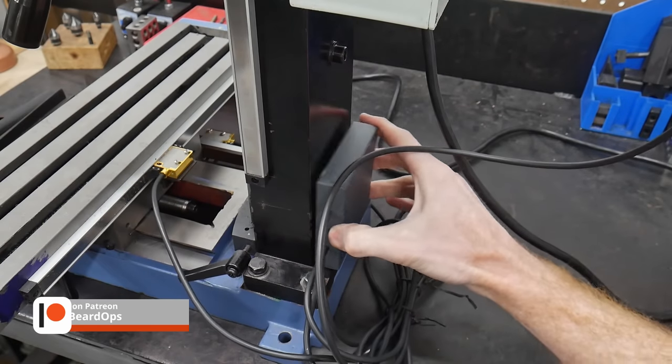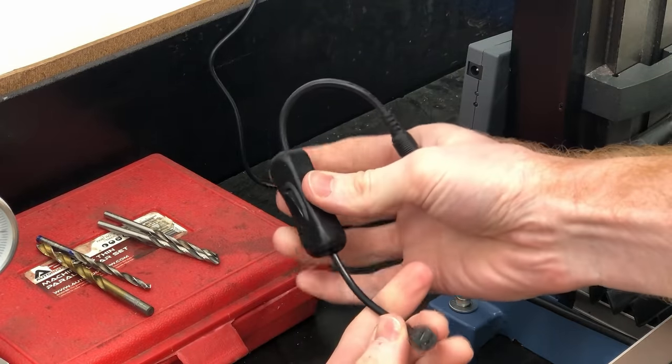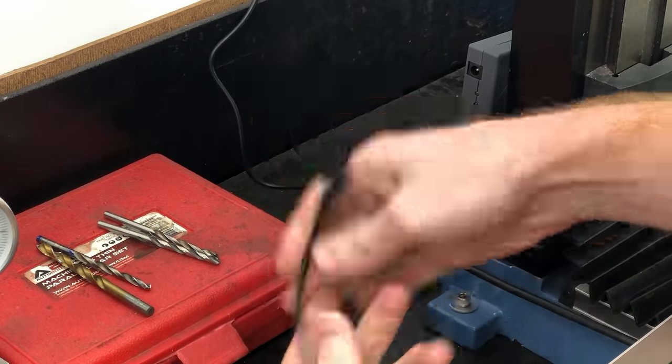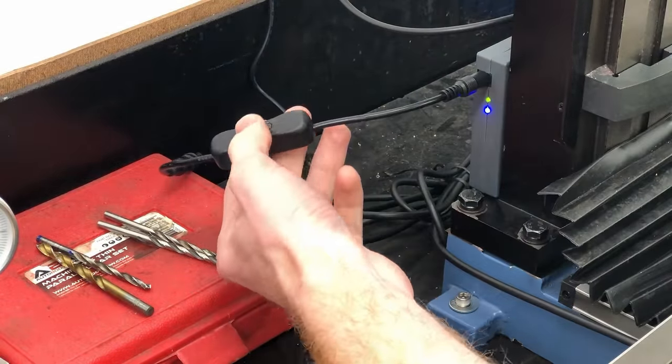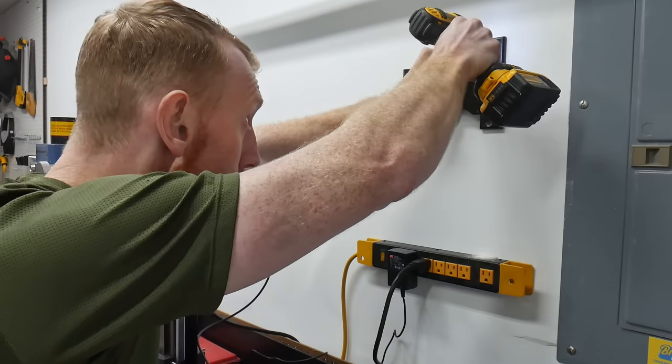After that we can close up the enclosure and get the mill situated on the workbench. The transceiver box has magnets on it so that it can snap to the back of your column, which I thought was a nice touch. I ordered a power switch for the power supply from Amazon so that the transceiver isn't on all the time — this add-on seemed like a no-brainer, and if y'all are interested in the one I used I'll put an affiliate link in the description below.